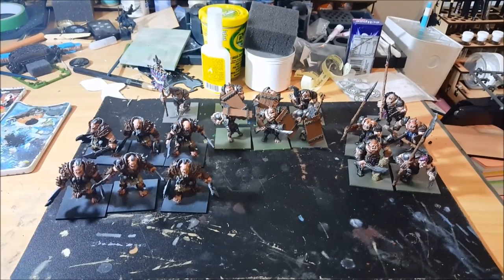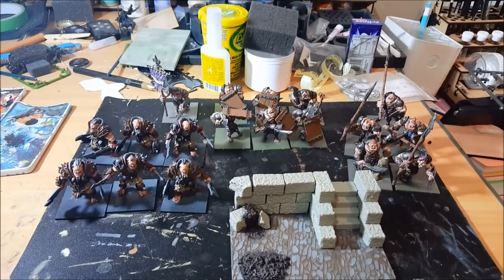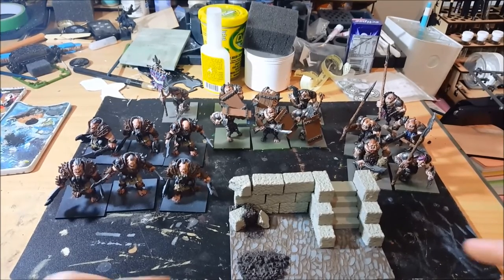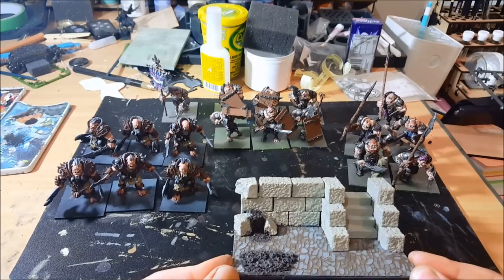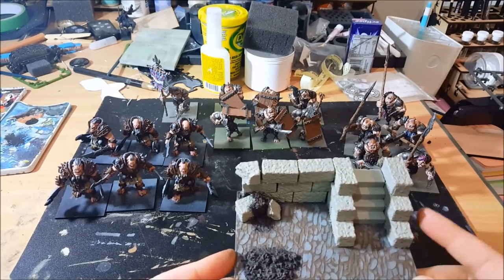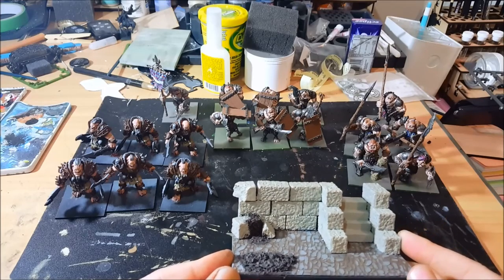I've also got a little bit of basing work to do. Here's one of my work-in-progress horde bases. Most of the work is done but I need to go through and wash all the Hurst Arts blocks, then add the weathering before pinning the ogres to them.